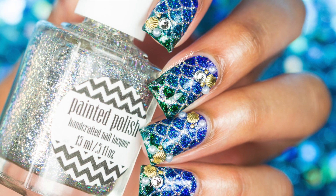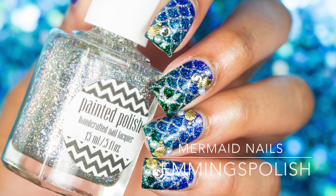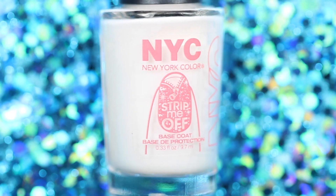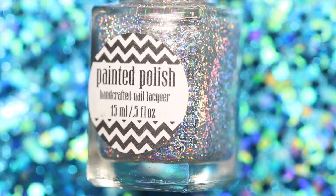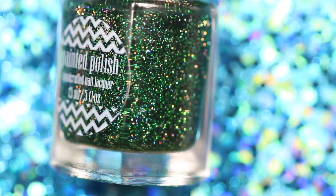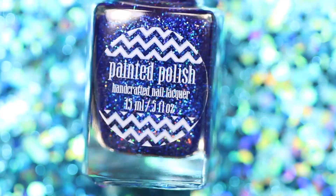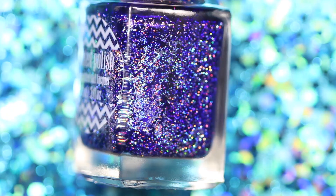Hi everyone, welcome back to my channel! Today I'll be showing you how to get this amazing mermaid design. For this look you will need a base coat, a top coat, and a silver, green, teal, blue, and purple glitter polish.